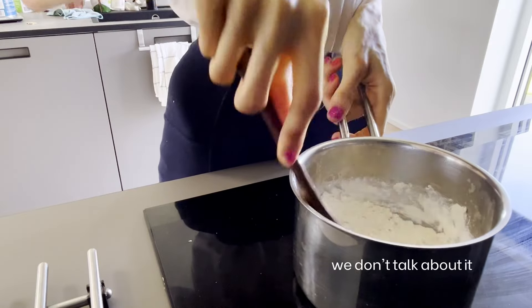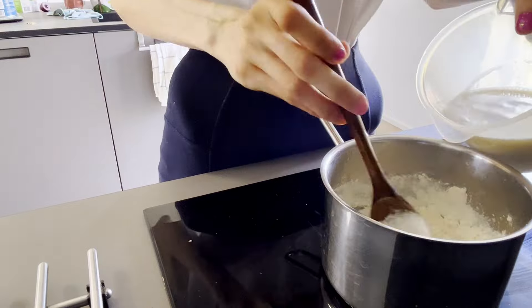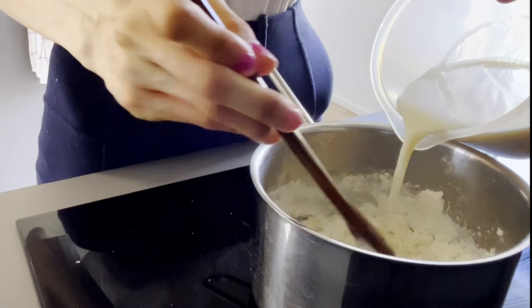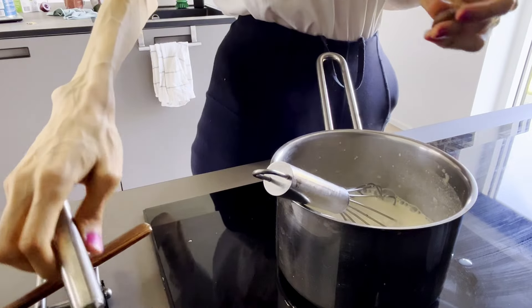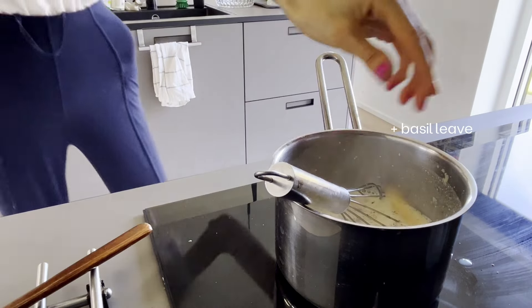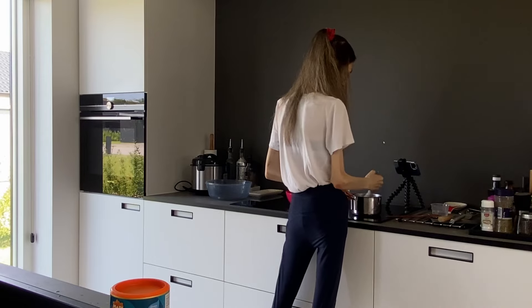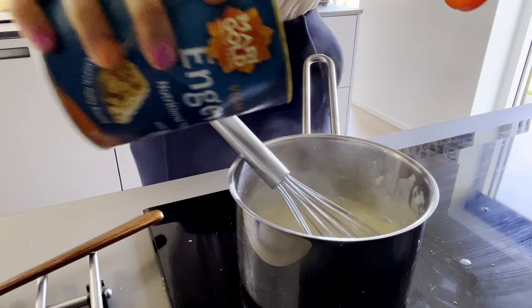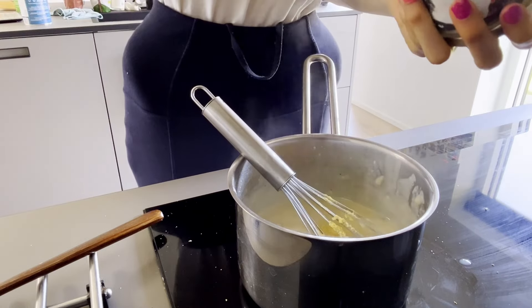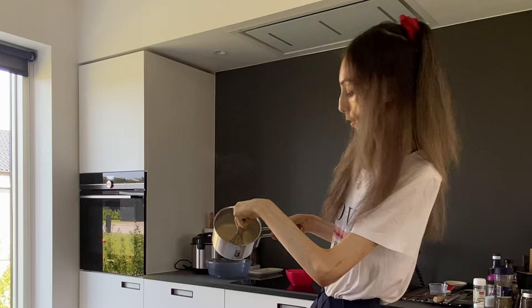Now we're supposed to add the flour slowly so it incorporates with the onions. I've burned pasta before but burning flour would be reaching a new level. Now we add the milk slowly — look at those clumps, let's just keep mixing. Then we add the grated nutmeg, a bit of pepper, a bit of salt. I think I would prefer onion powder so you wouldn't have the pieces of onion. We also add a bit of nutritional yeast and black salt.